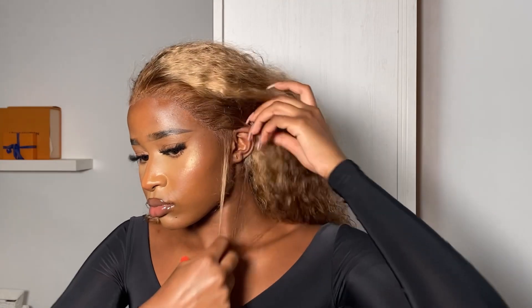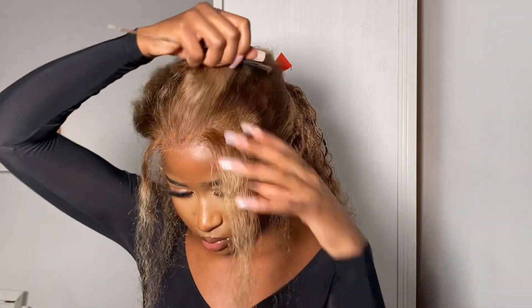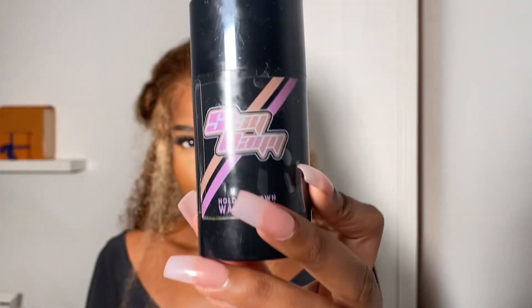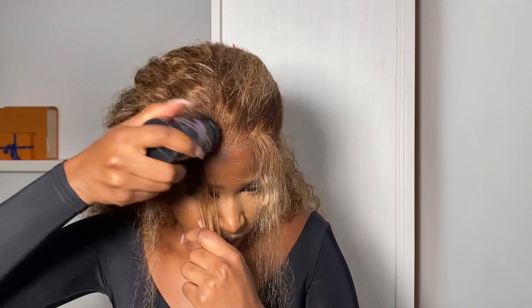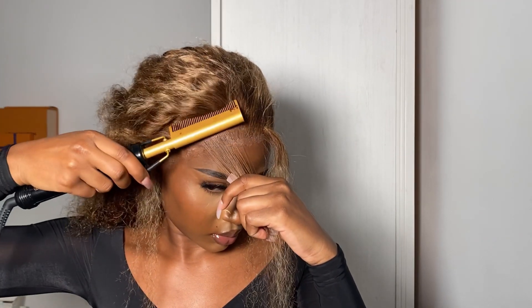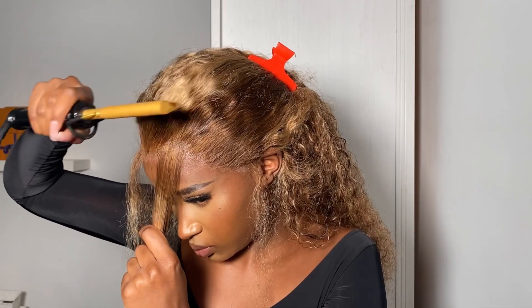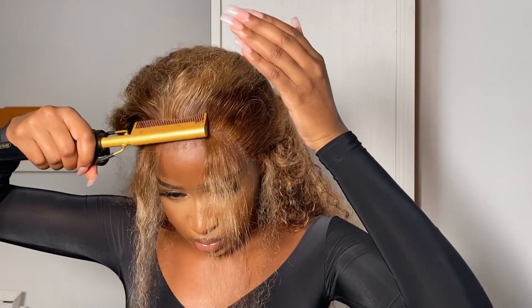I just quickly dried the entire hairline off camera. My neighbors have decided to start construction next door so sorry if you hear any pounding and hammering — just ignore that. Moving on, I'm now going to create some baby hairs. I love doing baby hairs with curly hair and really exaggerating and swooping them. I grab a section from the arch to the end of my brow on both sides, and part off the sideburns as well. I grab my Sleek Bay wax stick and apply it behind the hairline, then hot comb it back.